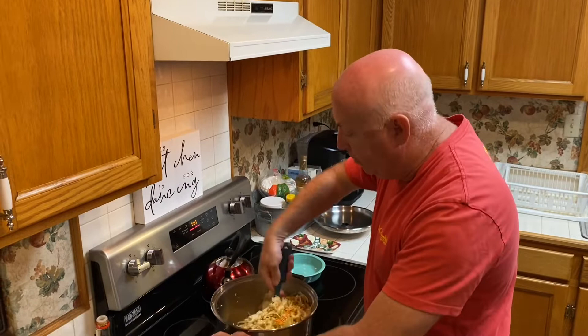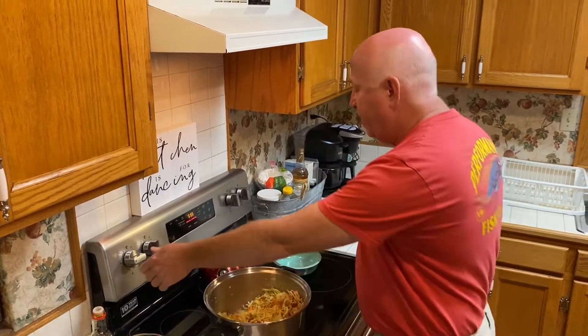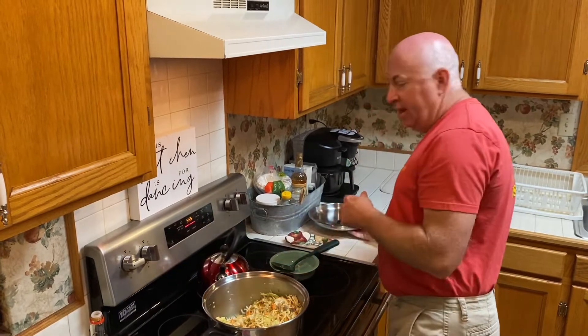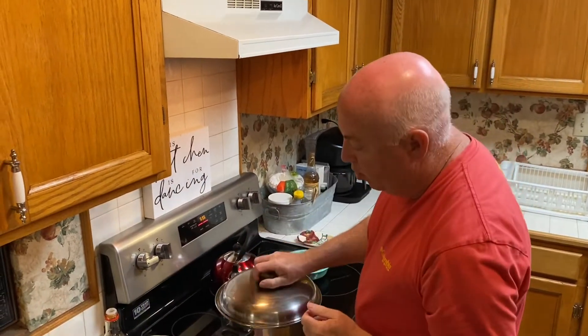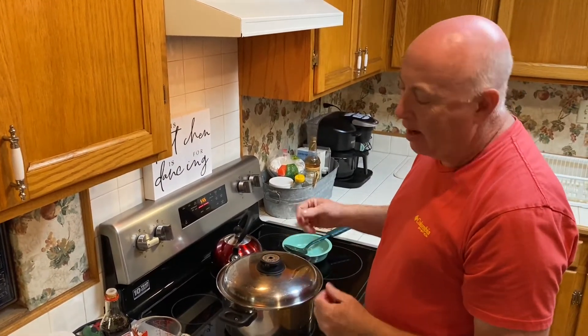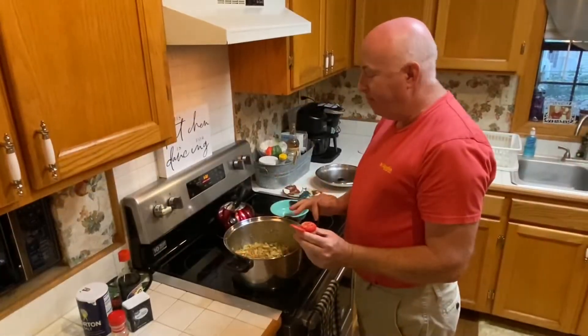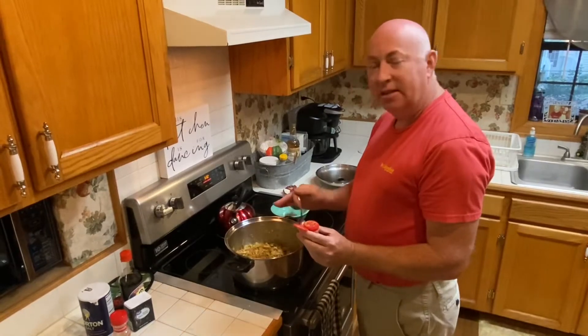Stir everything up. Make sure you've got your heat down on medium. I'm going to cover it just to allow the moisture to stay in the pan and to kind of steam it up for about three minutes, stirring occasionally as it cooks. We've been cooking five minutes and it's cooked down to the consistency that I like.